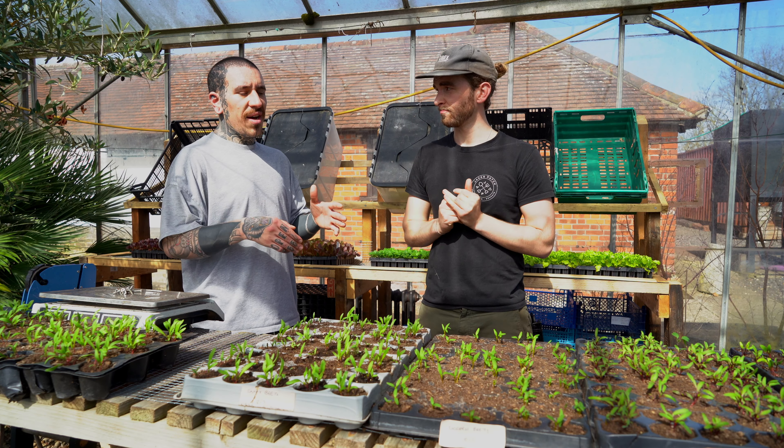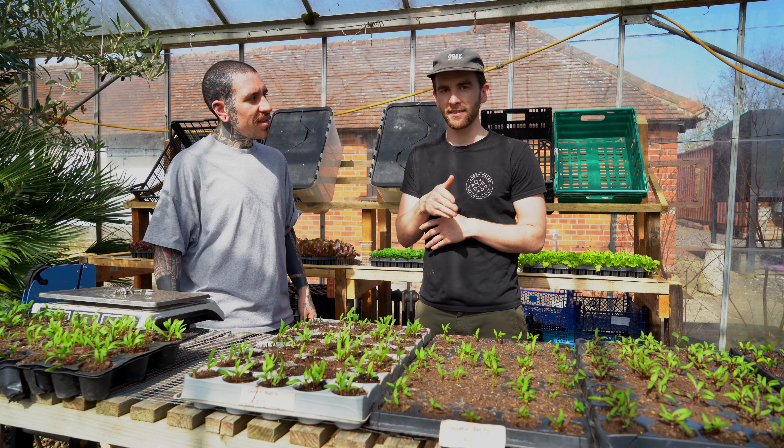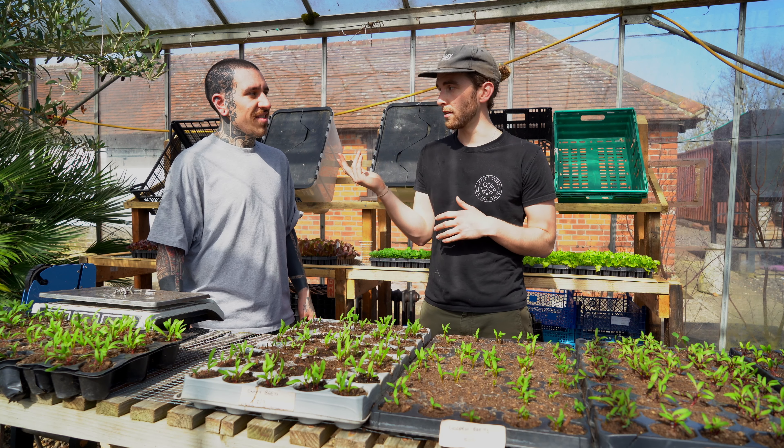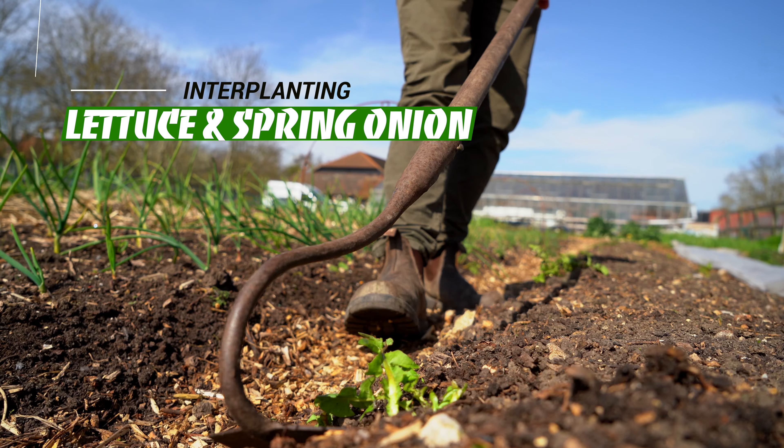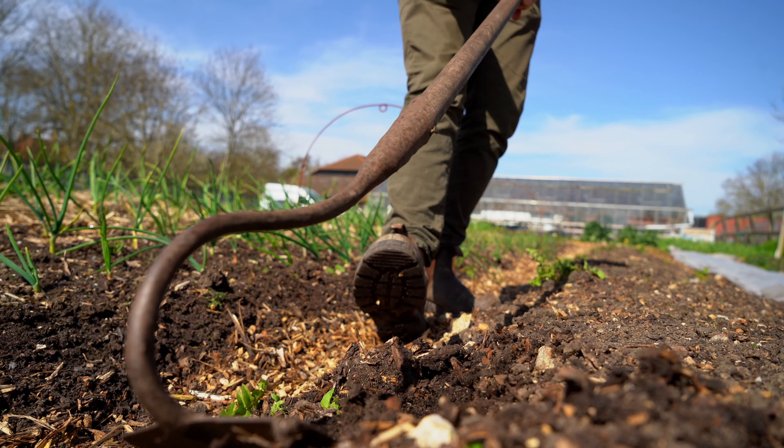Last year I used plants like marigold and nasturtium — they're great plants. They kind of distract the insects: the bad insects will actually attack those plants instead. Like nasturtiums — caterpillars love them. It's a great sacrificial plant, and it's also lovely to eat. Most of the flowers here are edible, which is a great bonus.